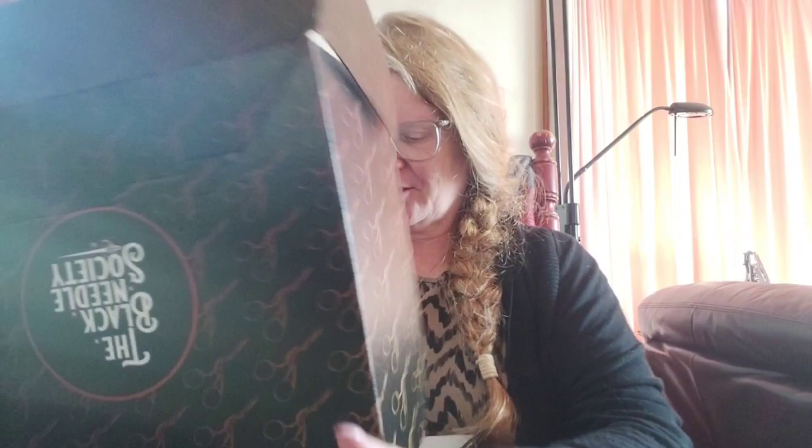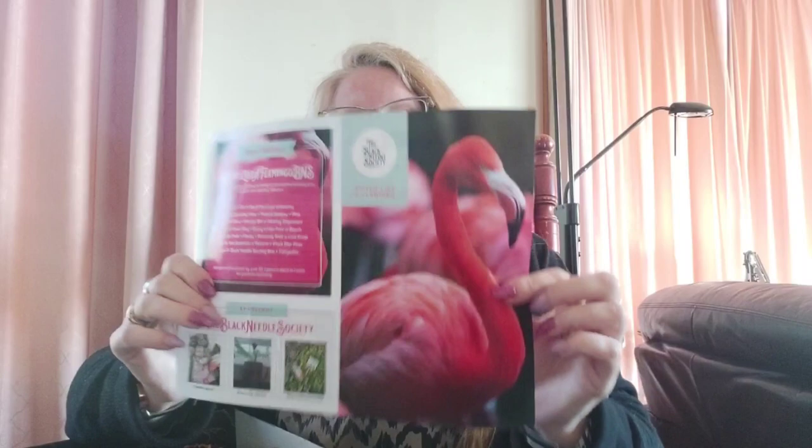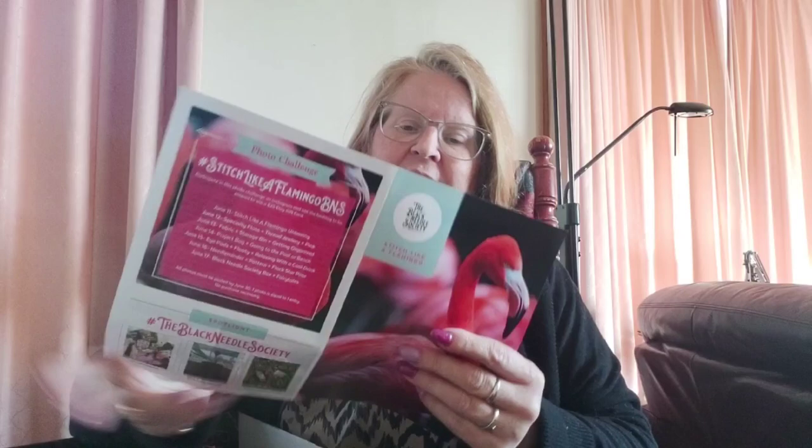It's the flamingo box! Of all the things I want in this box is one of those garden flamingos. I don't know if there's a garden flamingo in here - I haven't seen any spoilers, let's take a look. There was a video on Facebook this week about flamingos and how a lady in Africa brought up a flamingo chicken - it was all kinds of cool. If you want to follow these on Instagram from June 11, which is next week, the hashtag is stitch like a flamingo BNS.